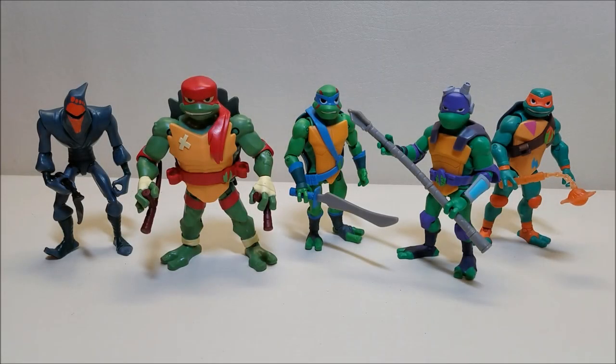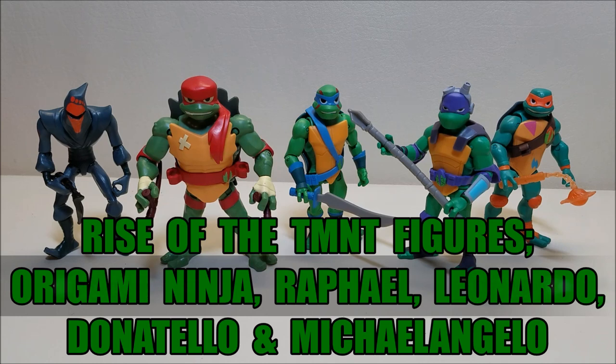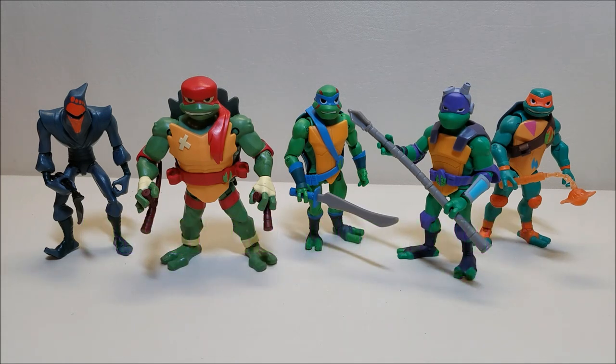Hello and welcome. I am Bert the Stormtrooper and today we are going to be taking a look at the Rise of the Teenage Mutant Ninja Turtles Origami Ninja, Raphael, Leonardo, Donatello and Michelangelo figures, and I love these toys. The new Rise of the TMNT cartoon is currently airing on Nickelodeon. It just recently came out and it's been a very polarizing show. A lot of people have very mixed feelings over the animation style, the designs, and the length of the episodes, and there's a lot to discuss about the show itself.